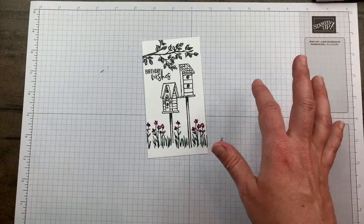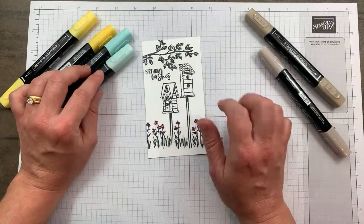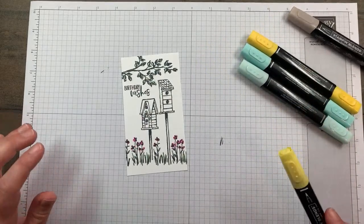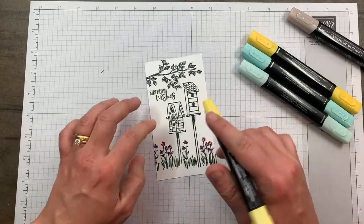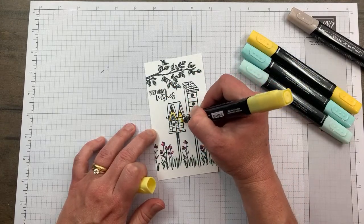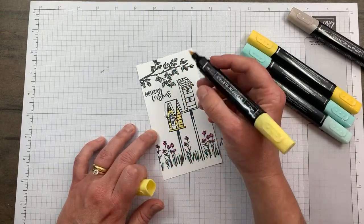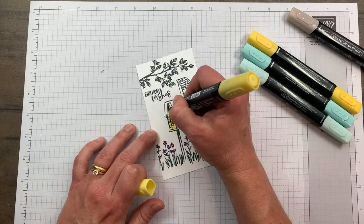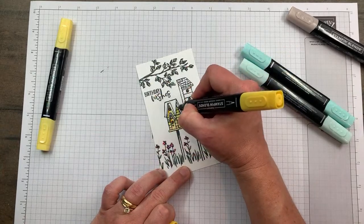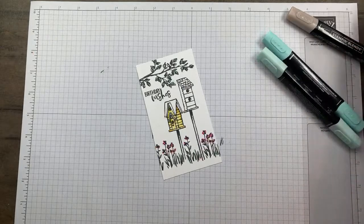For my birdhouses I thought I would stick with Daffodil Delight and throw some Pool Party in. I am a minimal color person but if we're gonna go for it let's go for it. I'm going to do the house in yellow - the light one - and the roof in Crumb Cake. I don't know, I could get done with this and think that was a horrible idea and the other one is so much better - but you'll have to let me know. The brush ends of these markers make coloring bigger spaces so much easier - you can cover a lot of space quicker.